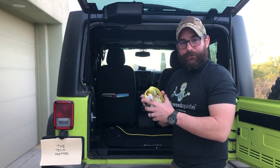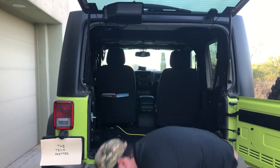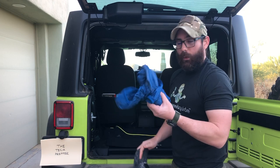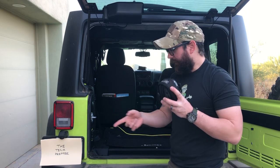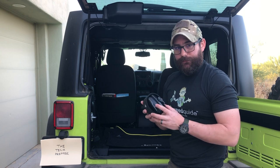I have some extra tie-down straps just in case. In terms of protection from the elements, I have an extra hat and a super lightweight waterproof jacket. I've also got some ear protection, since I am carrying some type of firearm with me at all times, if not multiple firearms.